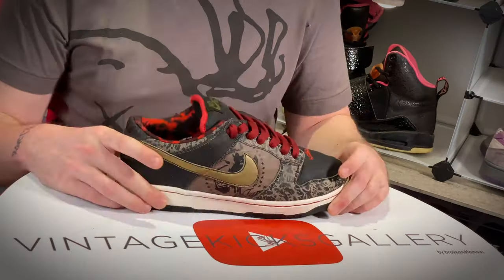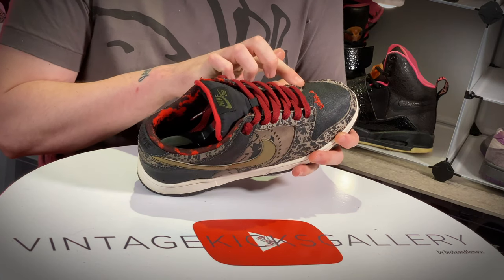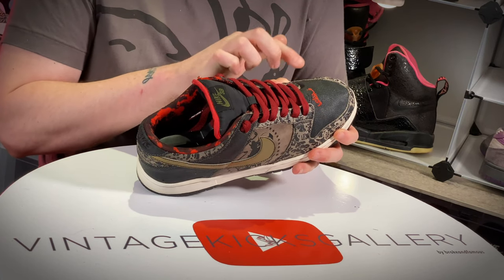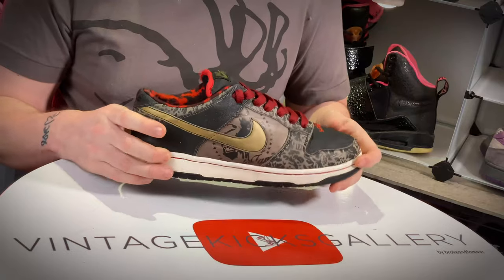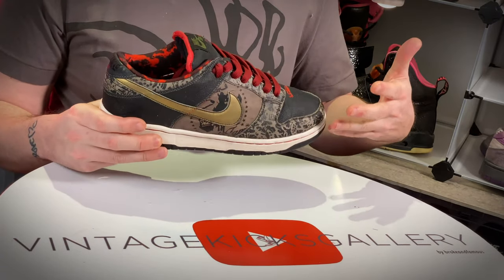The final thing I want to cover is odd materials that you really have to research ahead of time. The Sabotage Dunk is a prime example — these toe boxes have a tendency to crack up; they're rubber and they get sticky. Same with Jordan 14s: there's something about the material used on the foam and the paint where they get really sticky and gummy over time. All you have to do is ask the seller ahead of time if that area is sticking. If it is, it's about to come apart. Or just look — if it's cracked, you already know.